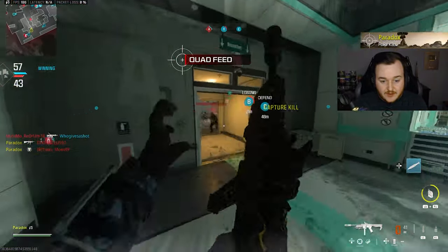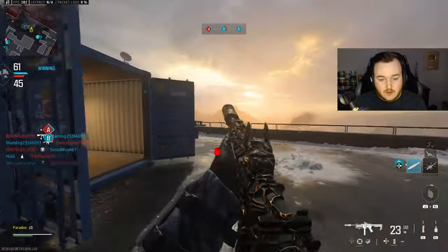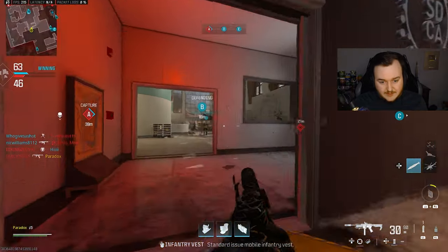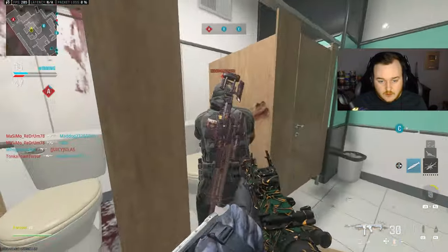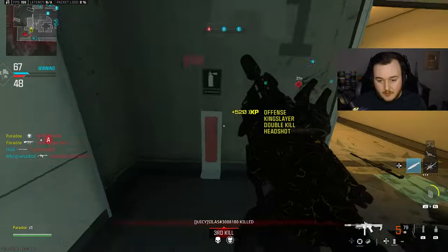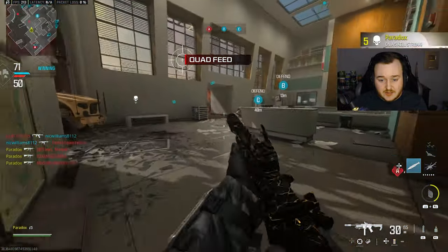Them spawning in front of me - man, that's how I die. That's great to know that Call of Duty doesn't like me. What am I supposed to do in a 1v6? I can't kill all of them - sometimes I can. I'm gonna stun them. One of them is using a sidewinder, but I'll take that quad feed.